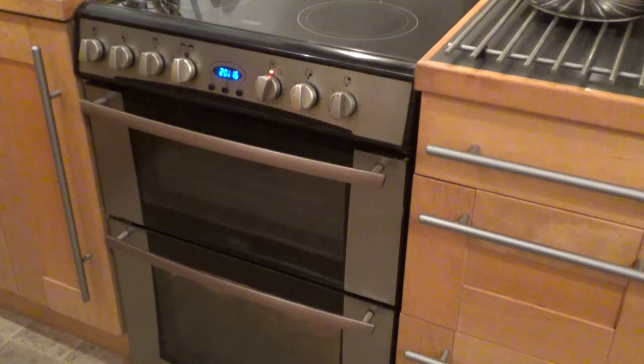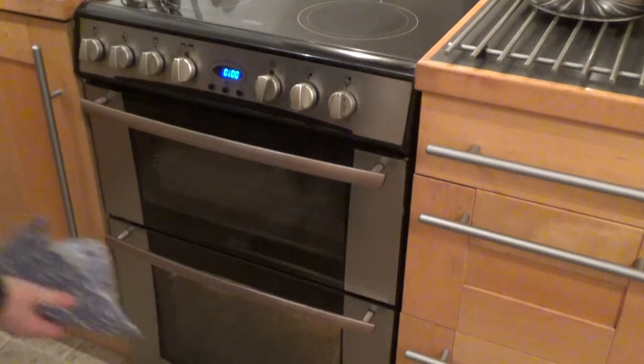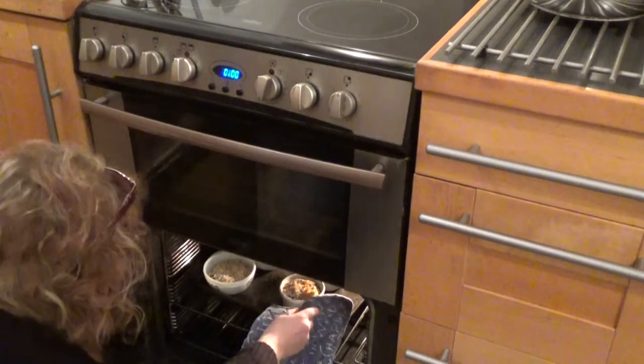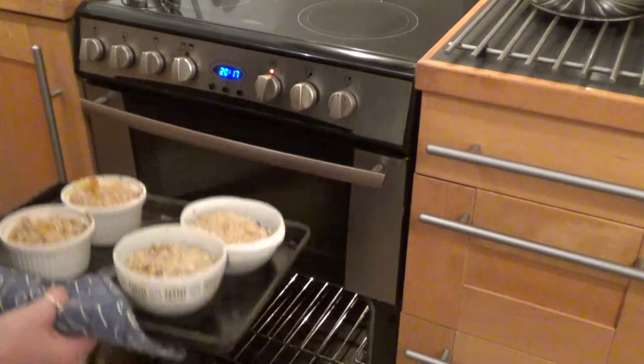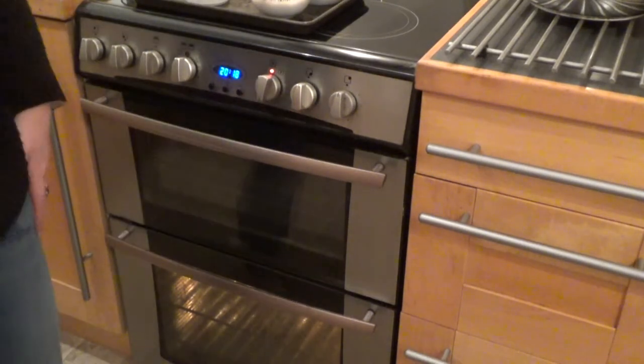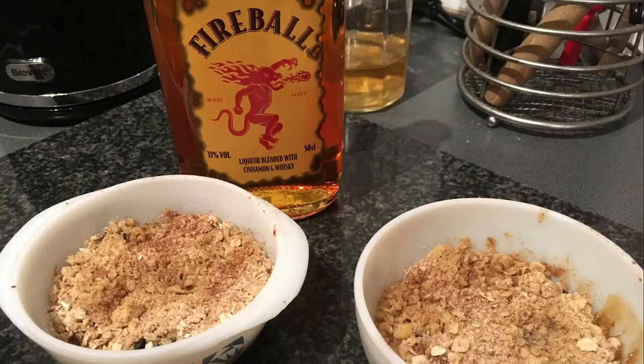So there are my four crumbles. Then bake in the oven at 180 for 20 minutes. Remove from the oven — when they're done they should be golden brown on the top. Just leave them to cool for a little bit. I actually like these hot and cold. When they're warm you get a bit more of the alcohol flavour, but they're quite nice cold as well.